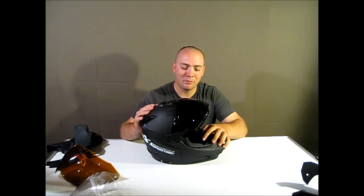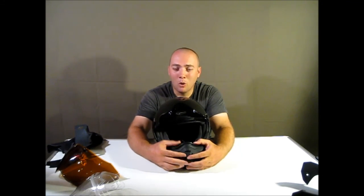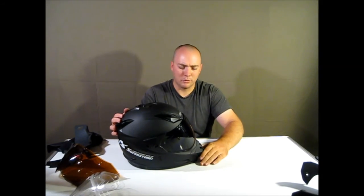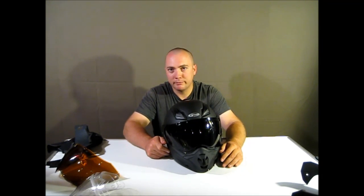One more thing: if you open the chin vent while going down the road at 65 mph, for some reason it shoots air straight up your nose. If your nose itches at highway speed and you flip the visor up, you're going to get blasted up the nose — it was quite surprising. So keep it closed and scratch your nose when you pull over. Anyway, that's my review of the G-Max GM-11D — go buy one.